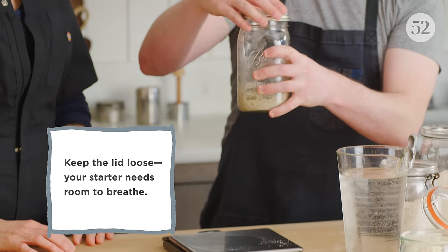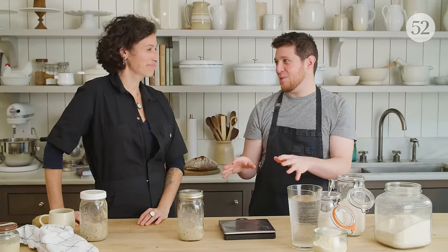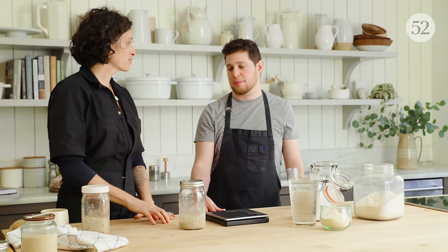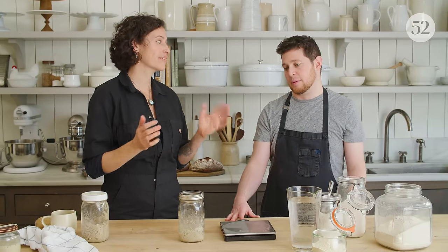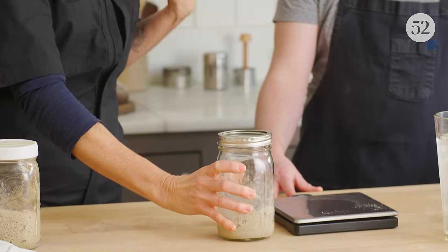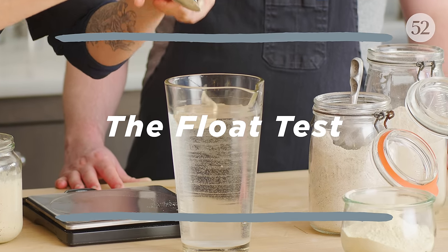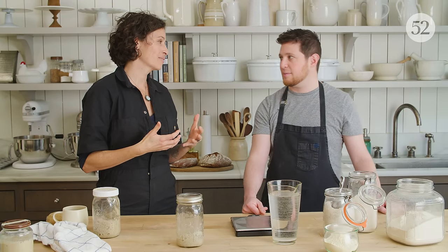Go ahead and position the lid. Now that the lid is on — not too tight — where do we store it? An ideal temperature for this to ferment for eight to twelve hours is 75 degrees. If it's a little warmer, it's going to encourage fermentation to go a little faster. If it's cooler, it'll slow down — that's why there's that window of eight to twelve hours. Basically what you're looking for is the starter to at least double in size. That carbon dioxide, which is the byproduct of yeast fermentation, is lifting the starter — that's when you know it's active.